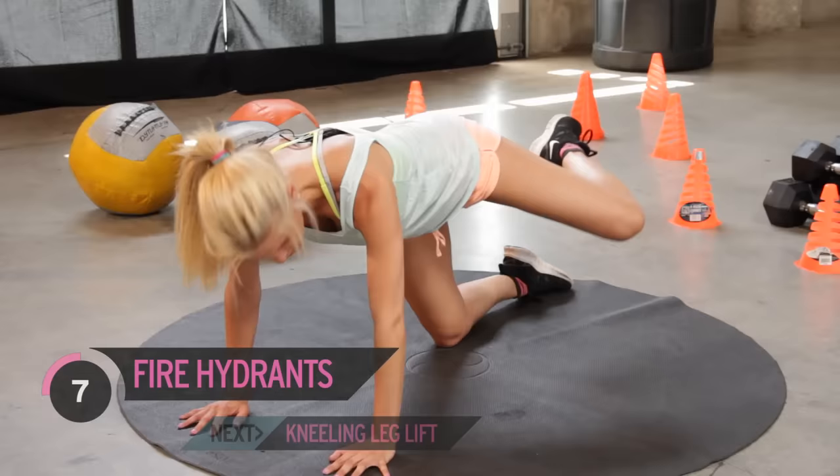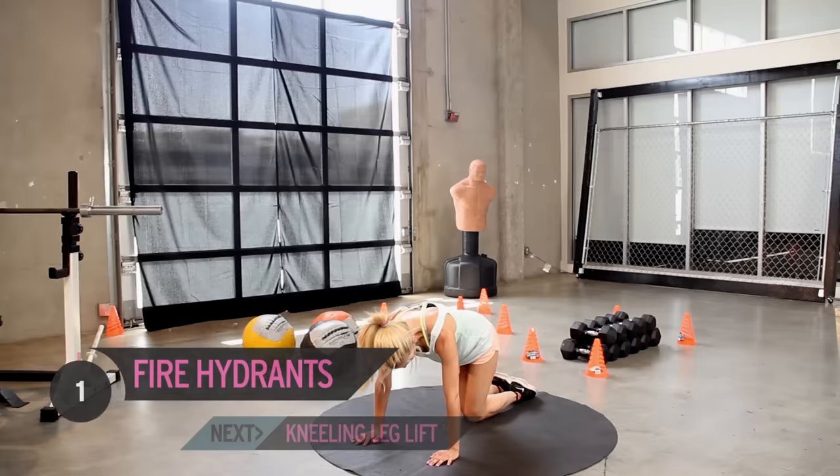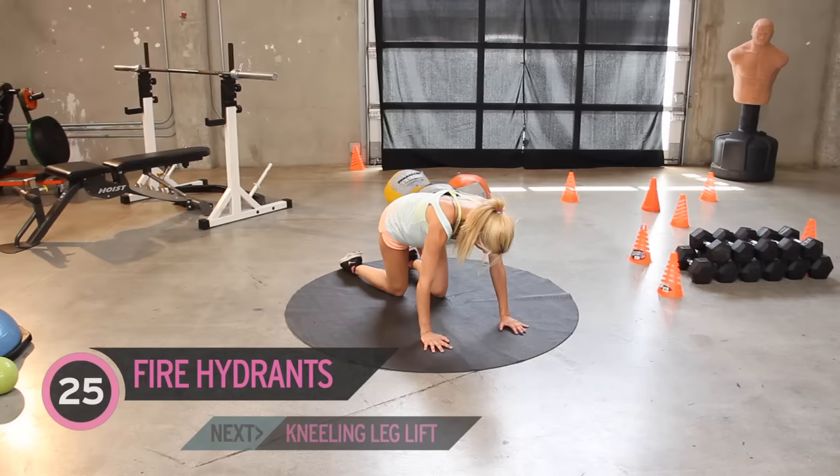That's it you guys, keep it going. Are you ready to swap onto the other side? In five, four, three, two more, last one. Now other side — we're going to bring it up out to the side, again for 25. Make sure that those hands are underneath those shoulders, so just adjust them if you need to.